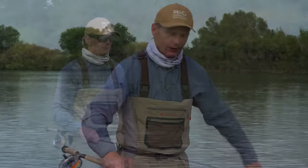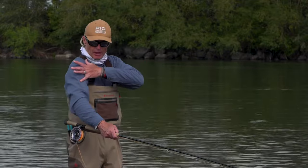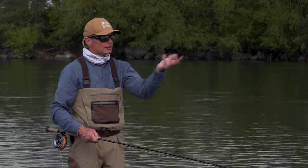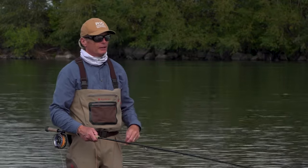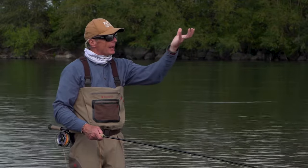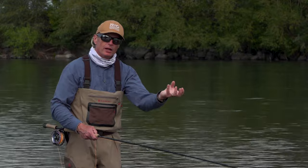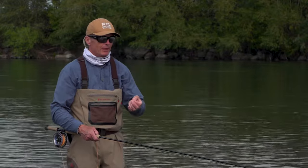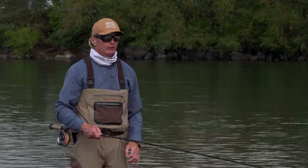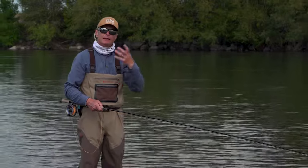I'll show you exactly how to do it. The snake roll is a cast utilized on the downstream arm — my right arm in this case — with the downstream wind or no wind. This cast has the line in the air; it's an airborne cast. Any line that is in the air, gravity will pull down to the water, and this is therefore called a touch-and-go cast. That means you should start your forward stroke the moment the line touches the water.